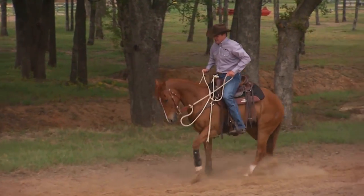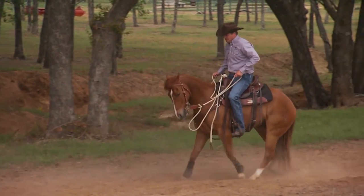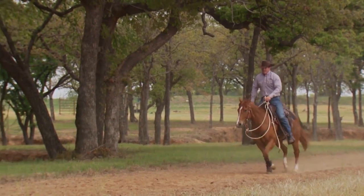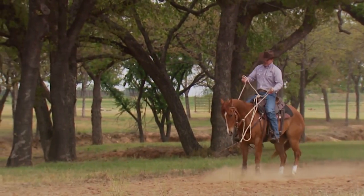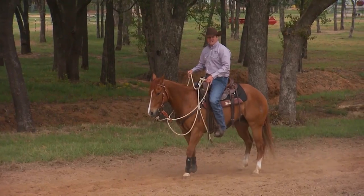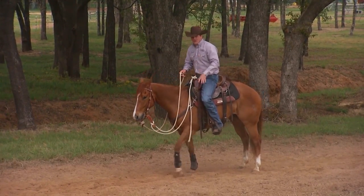Pretty soon when you say back up, he's thinking, 'I didn't think this was fun. I thought it was fun when it was my idea.' You just turn his idea into your idea. Turn a negative into a positive. And pretty soon he says, 'I don't want to back.' So use some of those techniques.